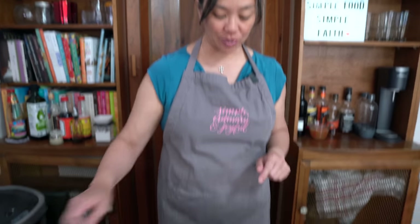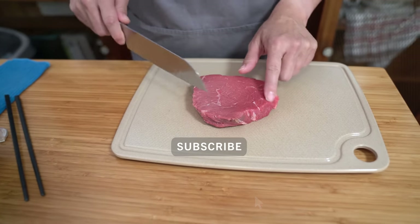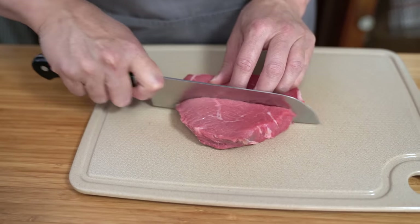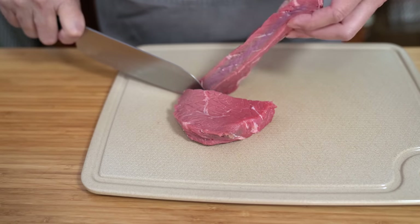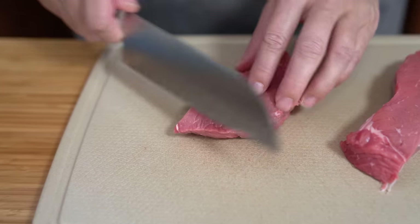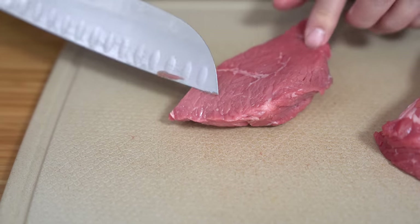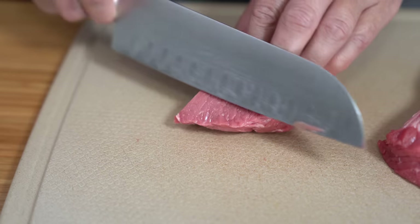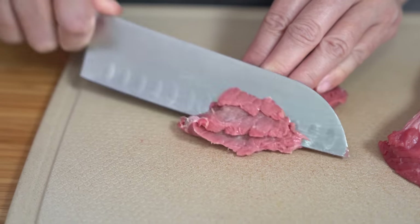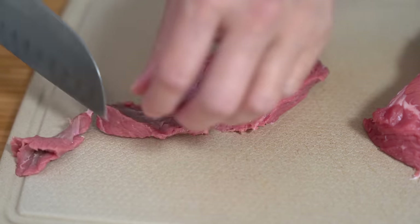We're starting with half a pound of beef. I am using top sirloin today. It's not my usual cut of meat, but the flank steak was really expensive and this was like half the price. I just want to cut it at an angle across the grain. If you look at the meat, you'll see that the strands are going this way and we're going to cut it at an angle. This will just help with the texture of the beef.